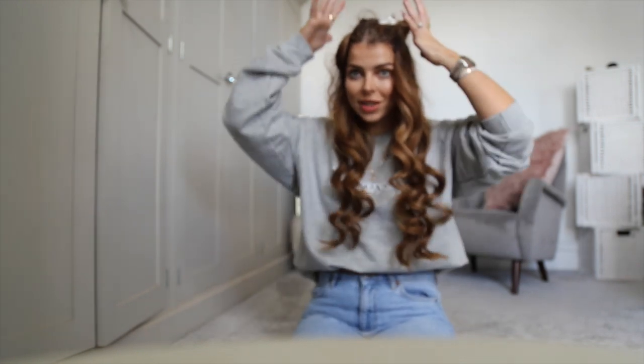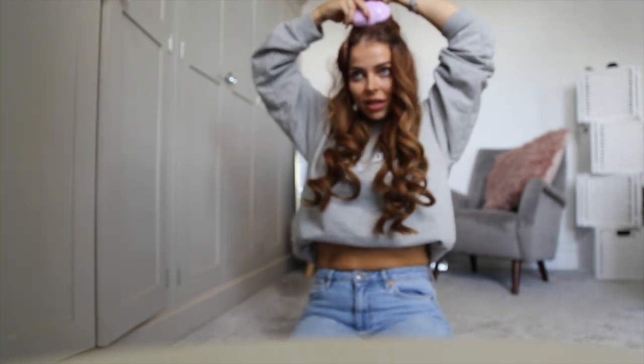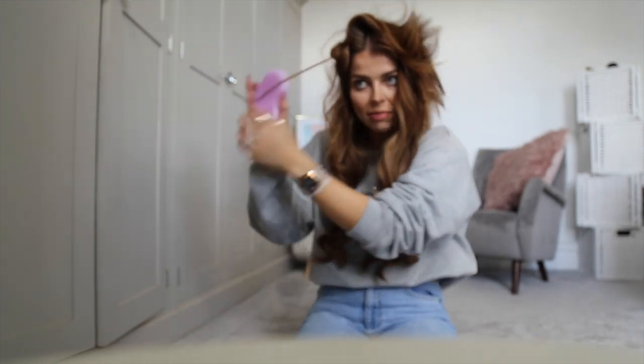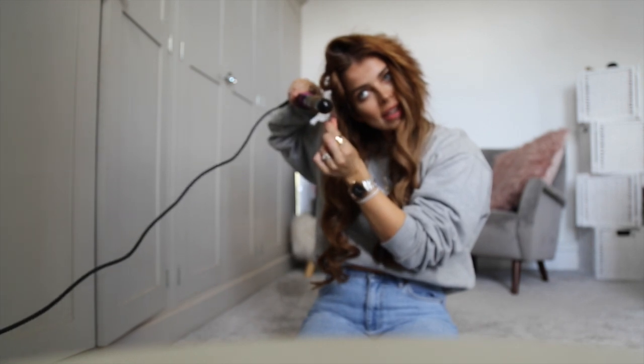That's pretty ringletty but you can see it's super bouncy and really nice waves. I'm going to leave those for now while I do the top section, just so those waves and curls can really set into the hair so I don't lose that bounciness. For the top section there's one little extension I missed in the bottom part, so I'm just going to quickly curl that so it can sit down there.